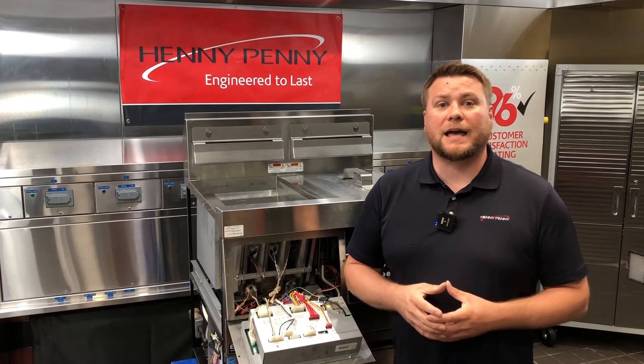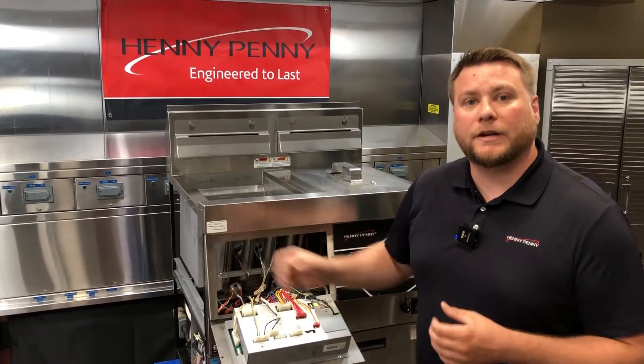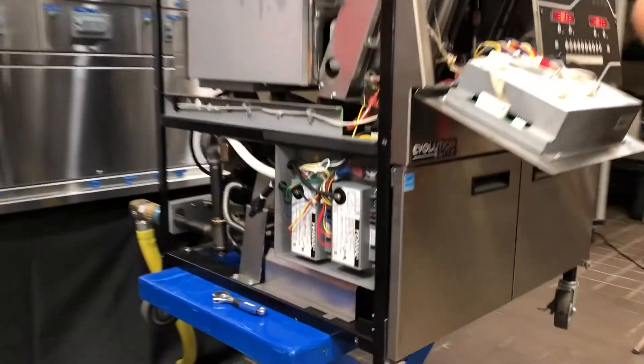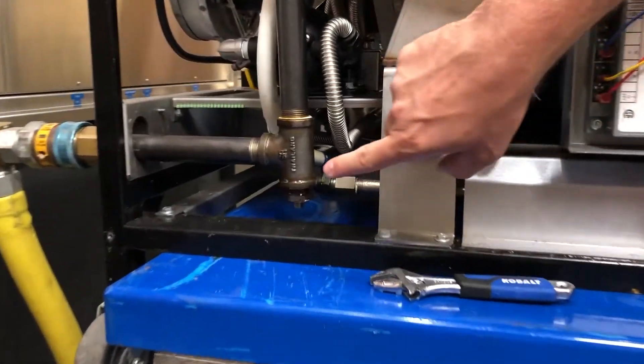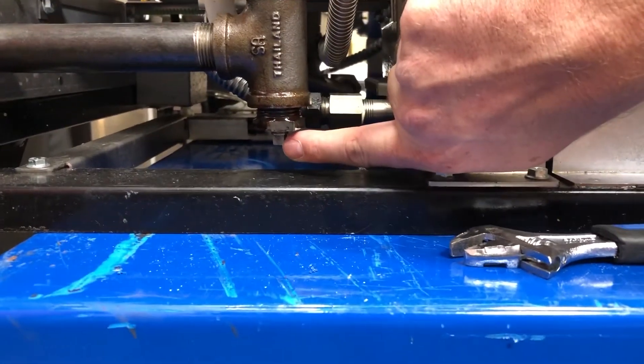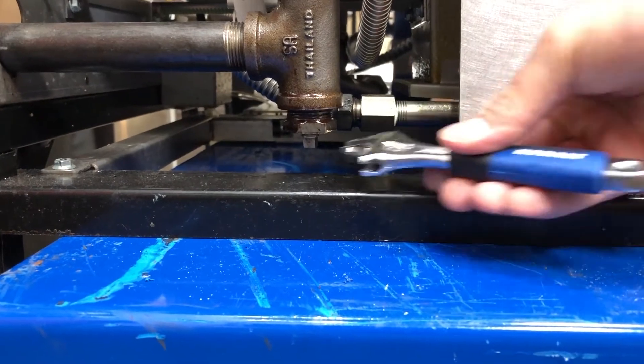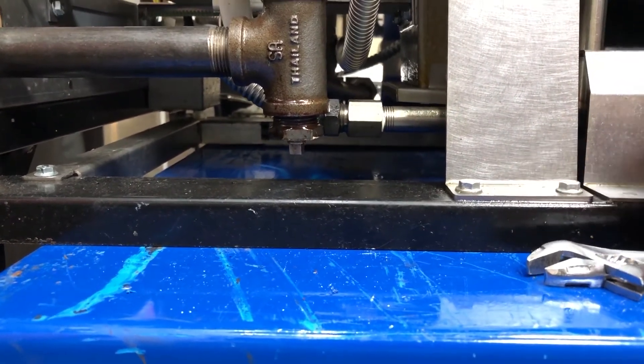To check your static incoming supply pressure on your Evolution Elite gas fryers, we're going to come over to the behind the left side panel, and you'll see our incoming supply right here. On the bottom side, we're going to see a small tap port that we can use an adjustable wrench to unscrew and put in our manometer.